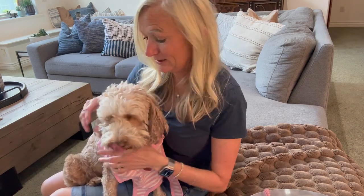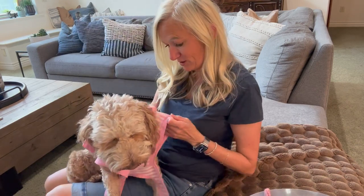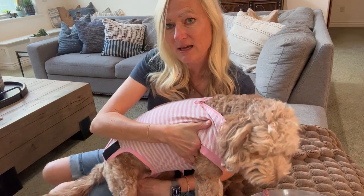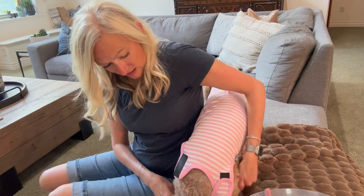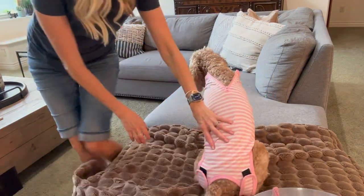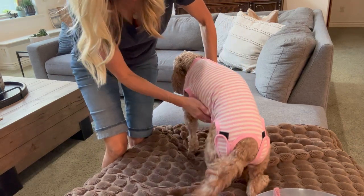She looks so cute in it, like a little baby — it's like dressing your kid again, one arm through at a time. It has velcro on the back and it goes underneath, which covers up her incision. She really doesn't mind wearing this suit that much, and look — her little tail sticks out. Her incision is 100% covered and she can't get to it.